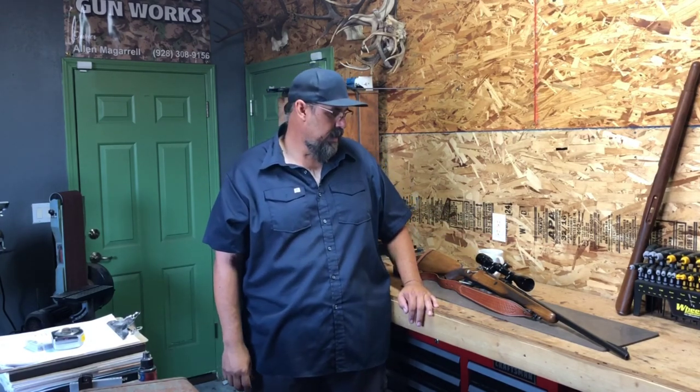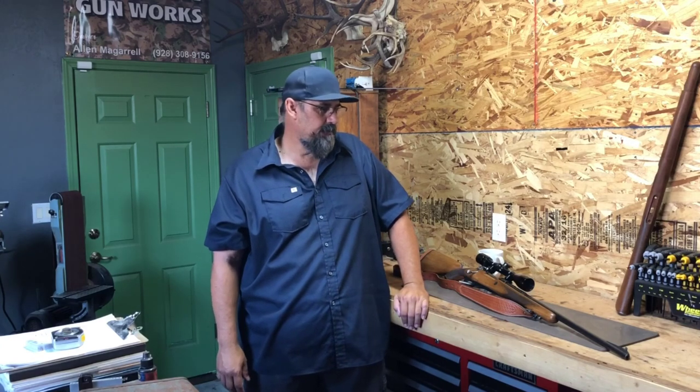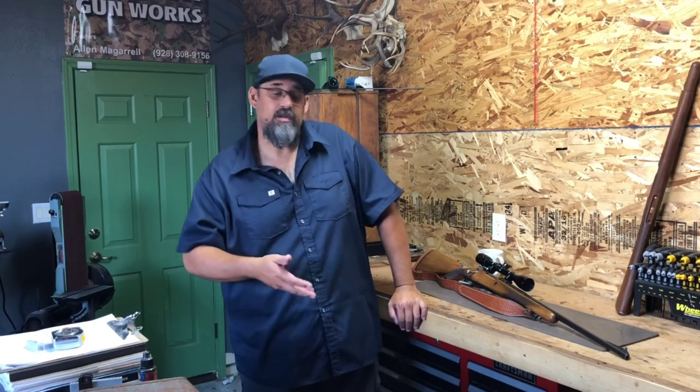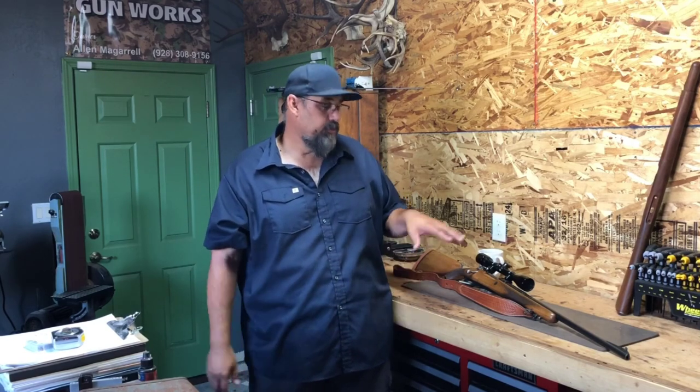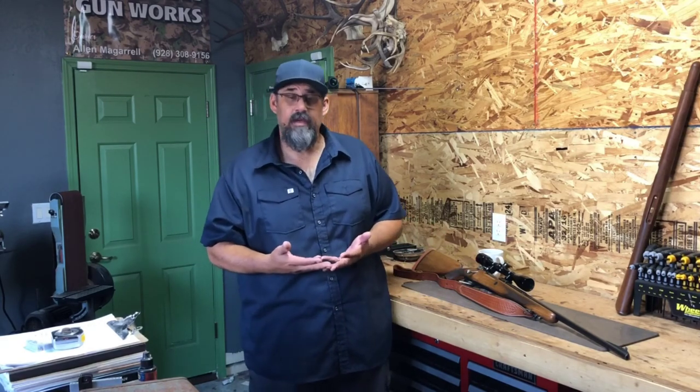Good morning class. I'd like to welcome you all to the first video series that we're going to do — a video lesson on metal finishing. This video we're going to cover the tools and the materials necessary in order to prep out your firearm to put a metal finish on it. Whatever finish you decide, prep is pretty much the same.